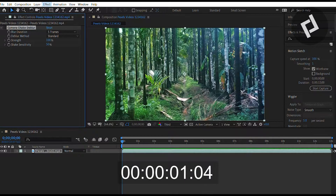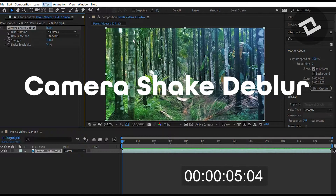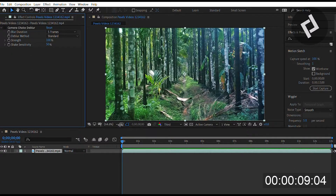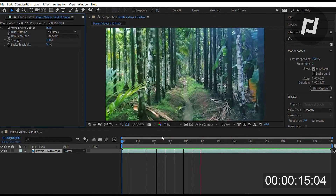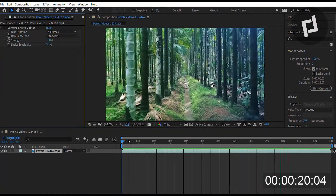Timer begin. So you press effect, blur and sharpen, and camera shake deblur. As you'll see right here, there is a shot of a tropical forest and it's relatively smooth, but every now and then there's a few bumps. You'll notice that right about now and other times throughout the video.